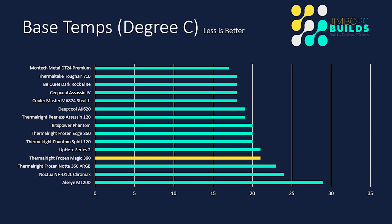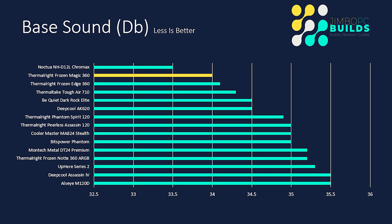That lack of activity is reflected in the base sound, which was virtually not there — only 34 decibels. That's only beaten by the Noctua Chromax, which isn't a surprise as Noctua are known for being super silent. It was even quieter than its big brother the Frozen Edge. The temperature was a little bit higher than the Frozen Edge's base temp of 20 degrees, but at idle that's not really going to make much of a difference anyway.